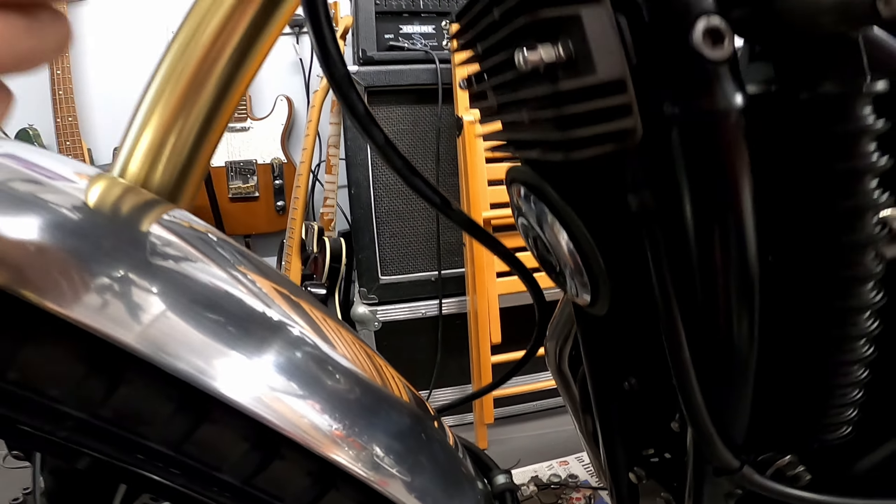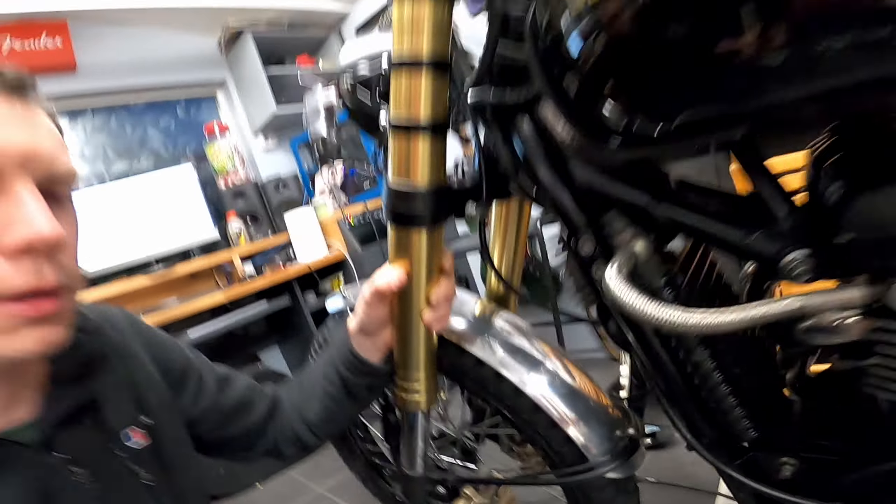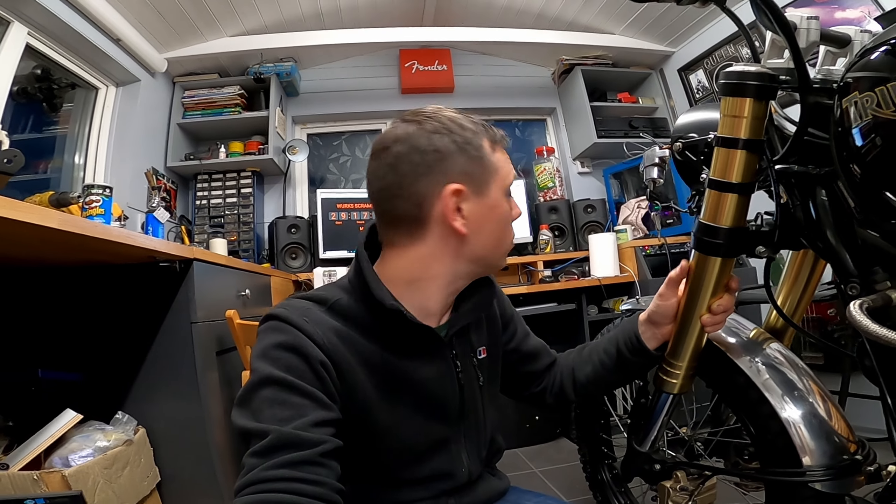So it is routed fairly neatly up the top — no snag or anything there, and it's clear of the horn and the rectifier. Quite neat, fairly happy with that. We'll just live with it and see how we get on; if we need to change it we'll change it. Can't bleed it yet until the brake discs turn up, so that's another thing we're waiting for, but it does knock some stuff off the list.